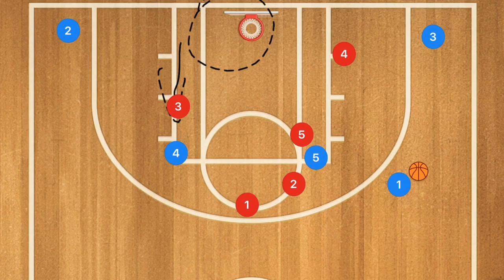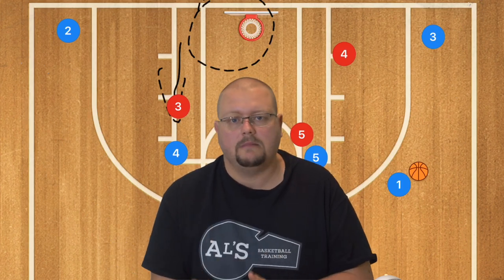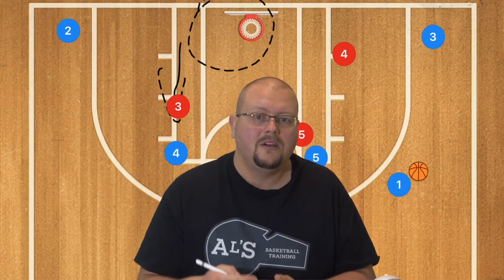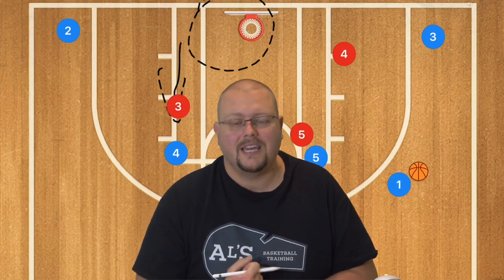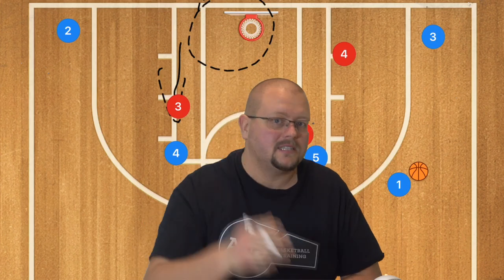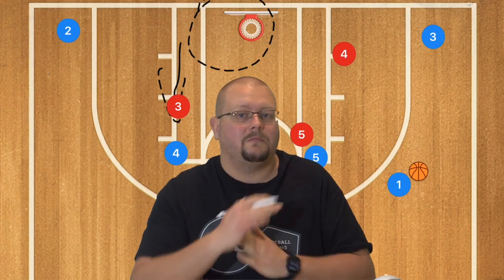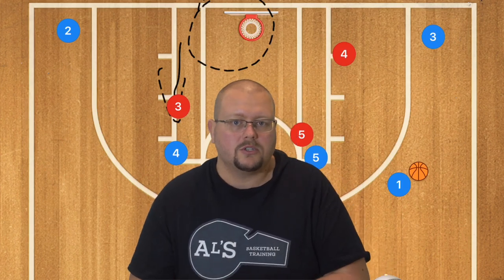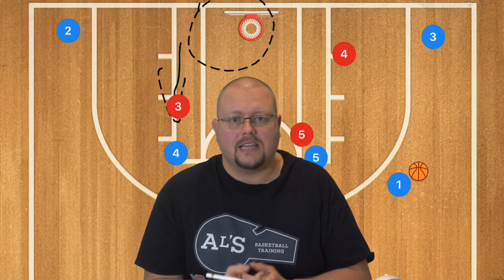I only run this against zone defenses, but honestly after running it three or four times the other team moves out of the zone almost every time. We get easy layups from player four that draw up the wing defender, then a weak-side baseline cut for another couple of easy layups. The other team usually calls a timeout after we score eight to ten back-to-back points, and at that point we already know they're switching to man-to-man and we start running our man-to-man offenses.